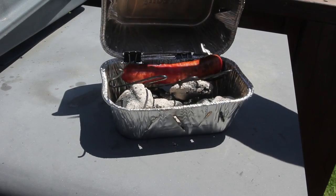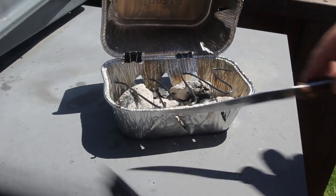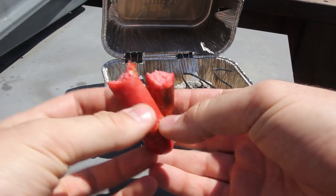Five minutes later, time to check on the hot dog. I actually burned it a little, so make sure you don't burn your hot dogs — but that looks perfect to me.